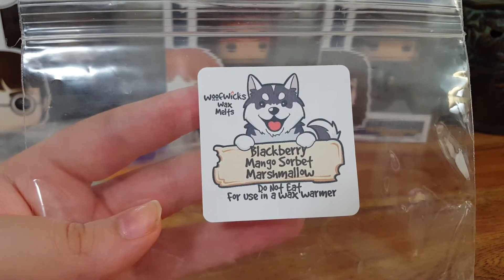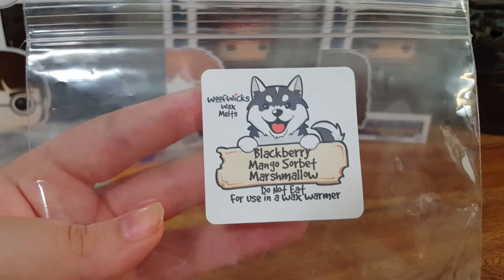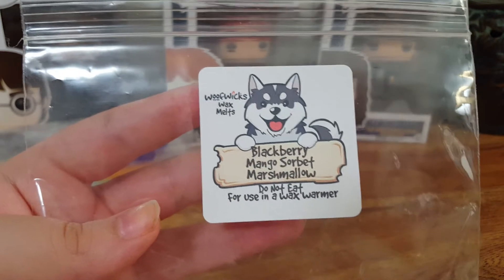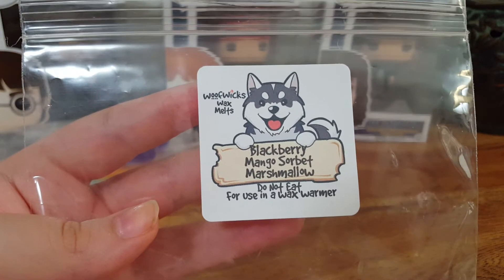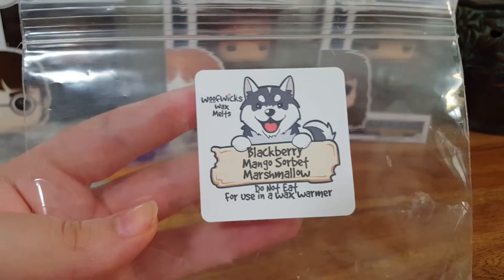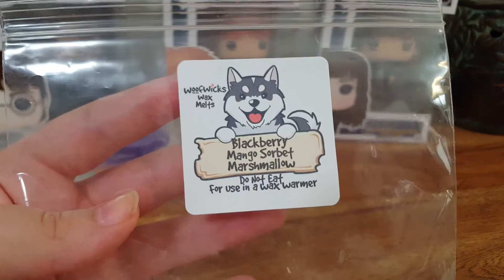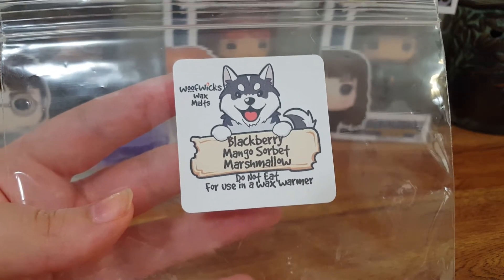If she doesn't have it on her Etsy store — by the way, she's on Etsy — you can email her the scent that you want and she will make it for you, which is amazing customer service. A lot of vendors don't do that because they usually have restocks of what they want to restock. Some will ask on their Facebook group, and then the vendor can pick and choose. But she will definitely customize your order for you — you can custom order anytime you want. That's why I love going back to this company. I do have a couple more hauls from her, so stay tuned for that.